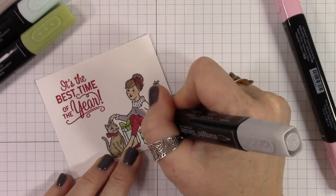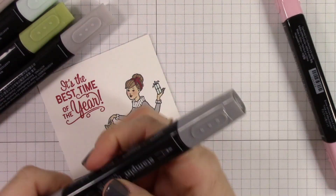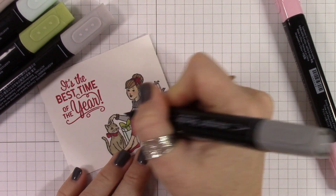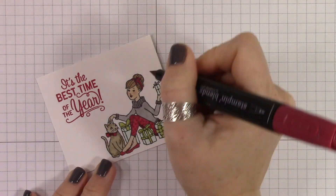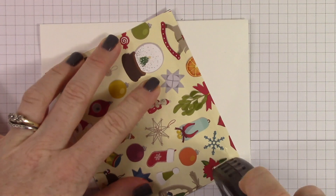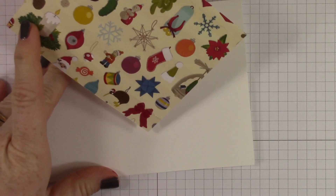On her sweater, I'm using the light smoky slate all over most of her sweater and then the dark smoky slate on her neck, the bottom, and on her sleeves. Then I'm taking the dark cherry cobbler and coloring in just right in a few areas where the kitty's bow was.